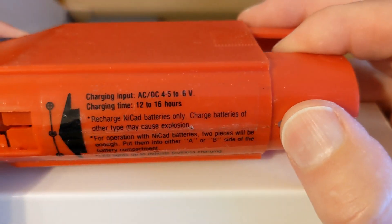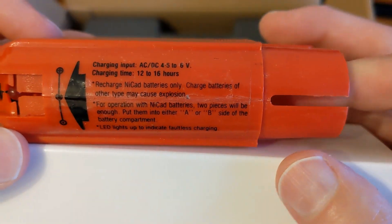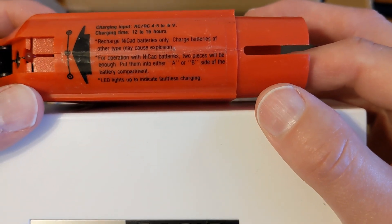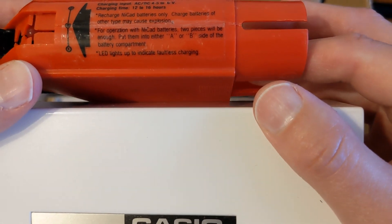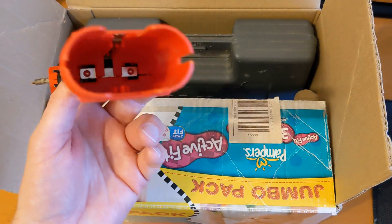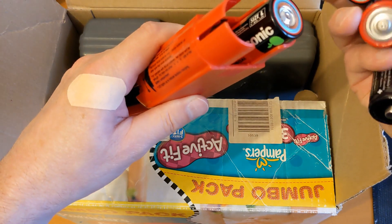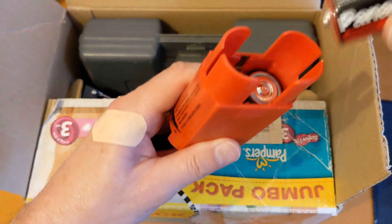You can input four-and-a-half to six volts and it will charge NiCad batteries, then you can run the soldering iron off the NiCad batteries. For operation with NiCad batteries, two pieces will be enough - put them in either the A or B side of the battery compartment, and the LED lights up to indicate batteries charging. I can't even remember how many it takes. I don't have any NiCads, so it's got some alkaline and one rechargeable.